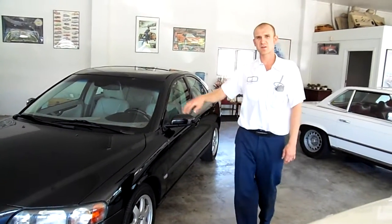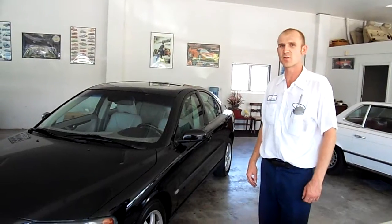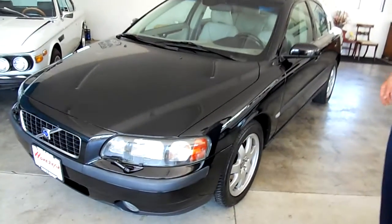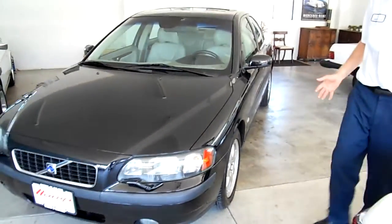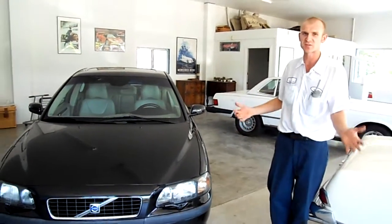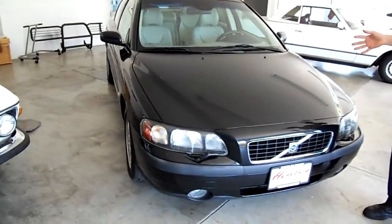Hi everybody. We're going to give you a little video walkthrough of the 2004 Volvo S60. I really like this car because it's just a very good kind of do-it-all sedan. It's really nice for where we live in Oregon where we sometimes get snow and run into problems during the winter months.